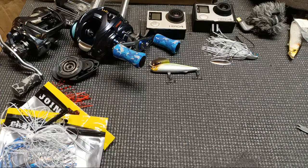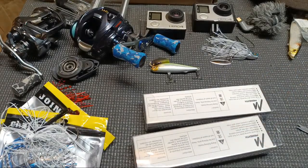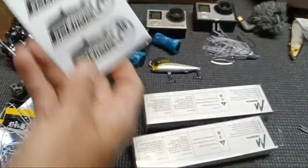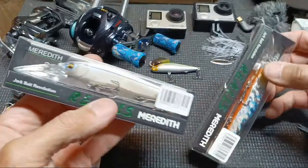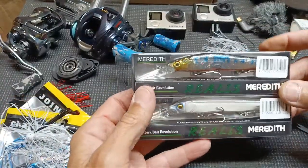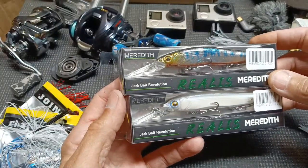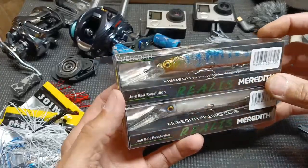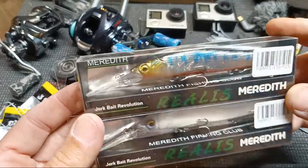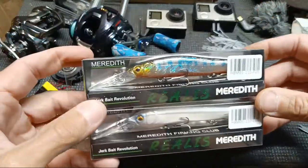Next biggest package — these should be jerkbaits. No freebies this time, though they usually include those fishing club stickers I never use. We've got Meredith Realis deep-diving jerkbaits. They don't look horrible but they were cheap. I'll probably hardly ever fish a deep-diving jerkbait, but I picked them up in case somebody gets on a deeper jerkbait bite. I'd call these similar to a Vision 110 Plus or a Plus 2 — the deep divers.